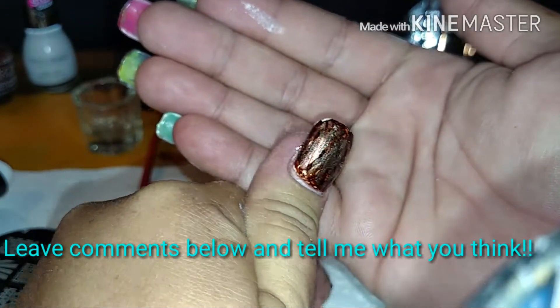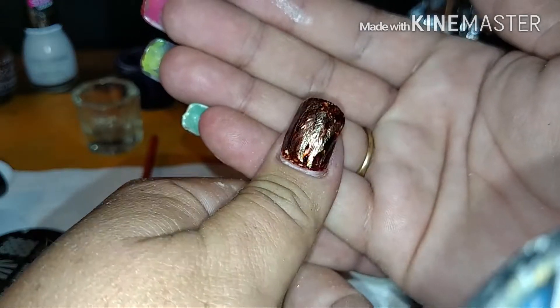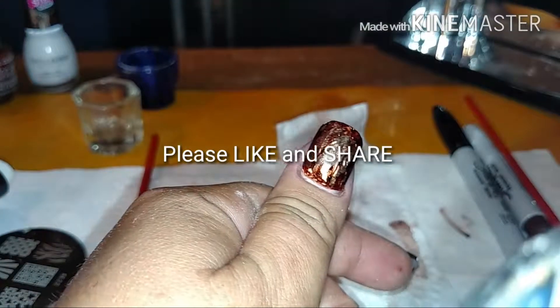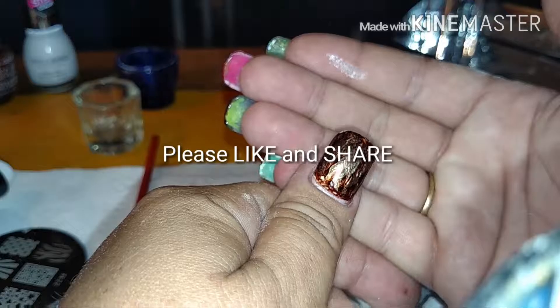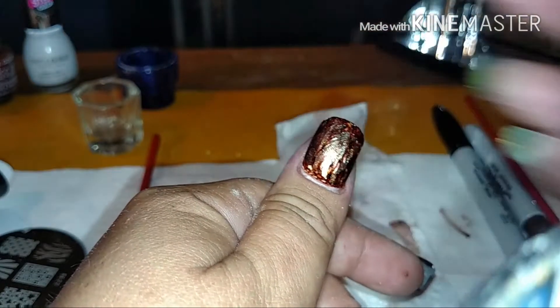Leave your comments below and tell me what you think, you guys. I absolutely love it — just so much dimension and so many different colors. Y'all have a great day. Don't forget to like the video, share it, subscribe. I'm trying to do a video every day, so stay tuned for more. Have a good day.